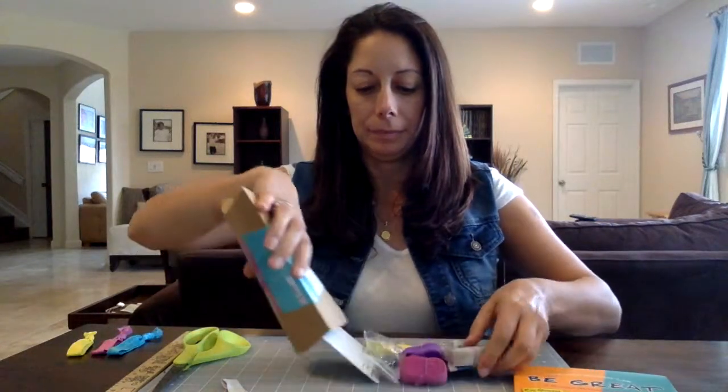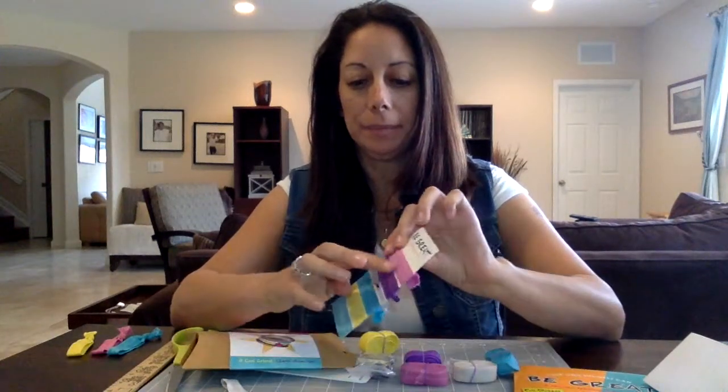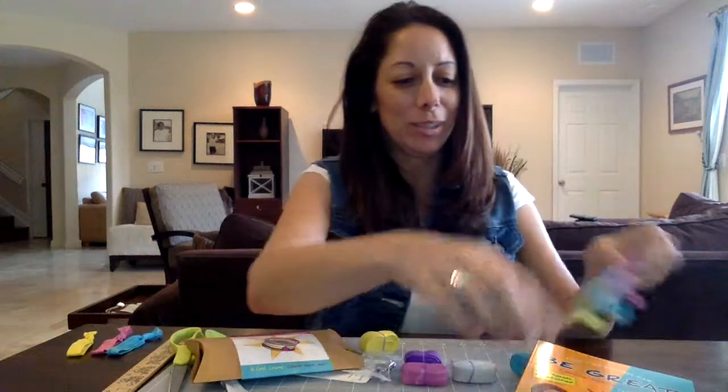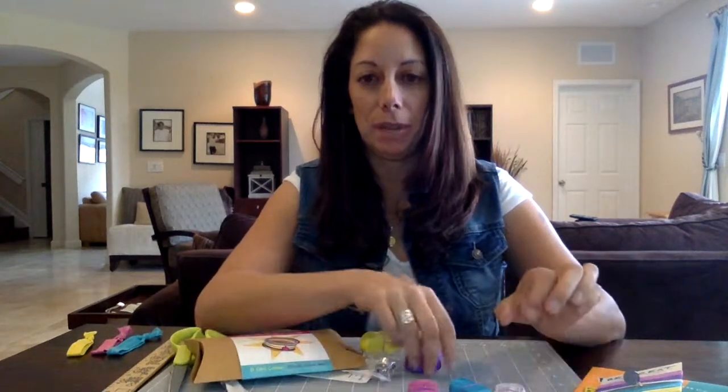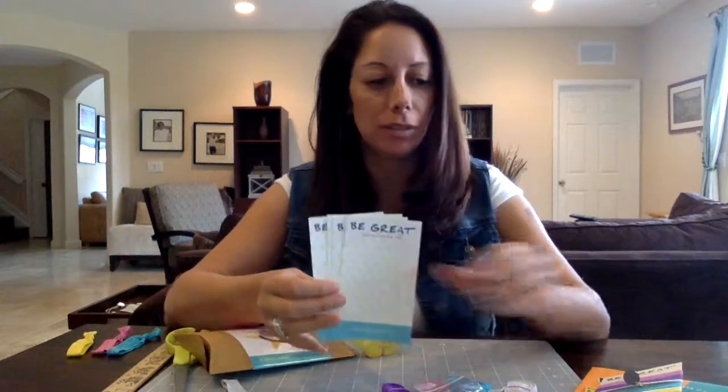You will find instructions — this video should help you enough, but if you need to look at instructions those are included. You'll find a set of completed bracelets. These are both hair ties and bracelets, and this actually says 'Be Great' on it. On the back it explains what each of the colors stand for, which is also in the book. You'll have one of each of the five colors, enough material to make four bracelets, four charms, and backer cards to display the bracelets when you're done.